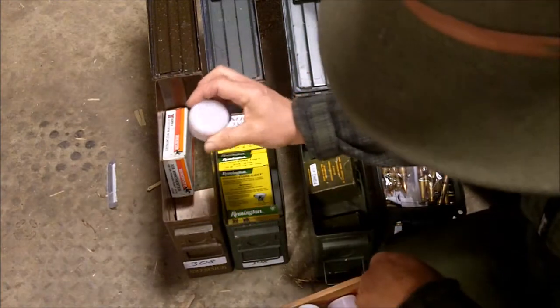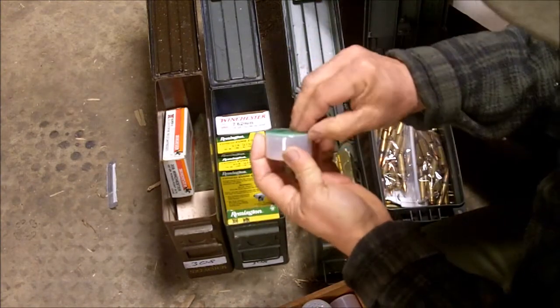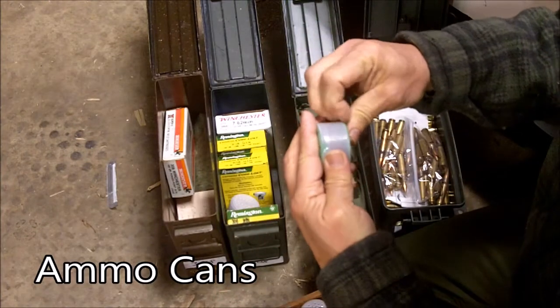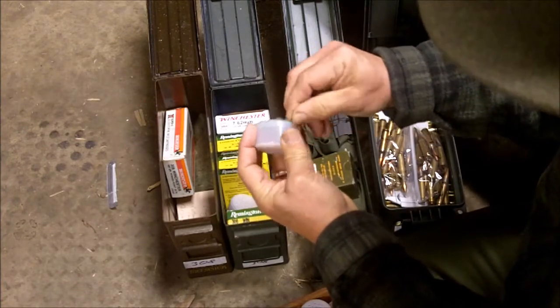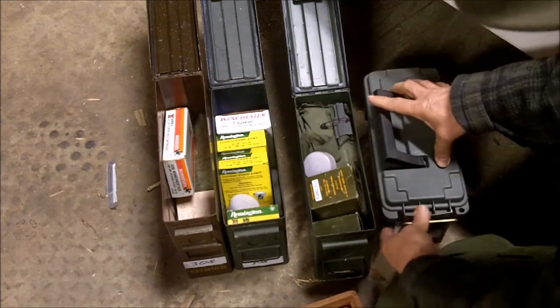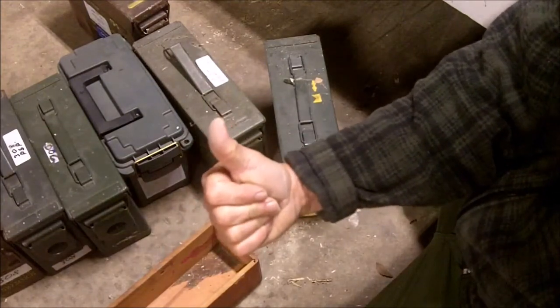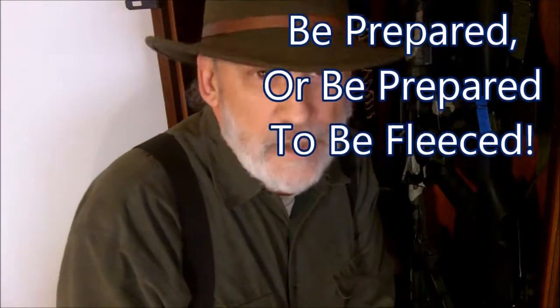I put one of these smaller Dry Top canisters in each of my camo cans. I'd give these Dry Top desiccant canisters a thumbs up. This is Survival Doc reminding you: be prepared or be prepared to be fleeced. And don't forget to keep your powder dry.